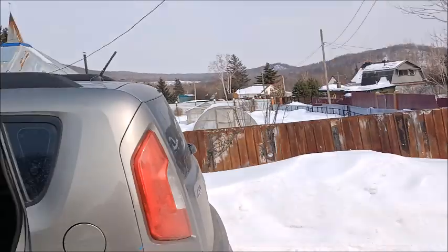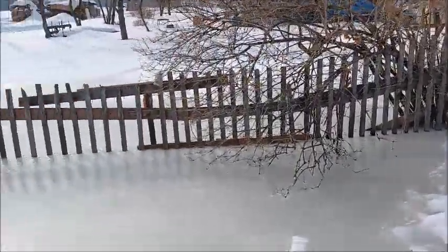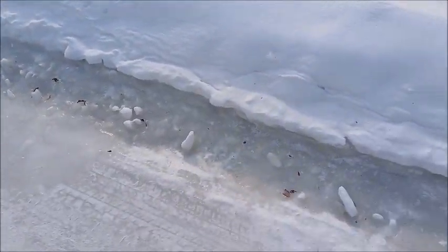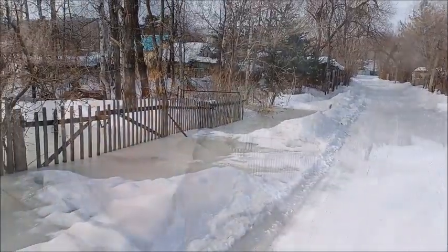Here's one thing I want to show you — it's right behind me. Check this out. We have a lake, an ice lake forming over here, and it's starting to come across the road. I'll show you a bit further. As it's thawing, the snow is melting, and there's a creek over here.